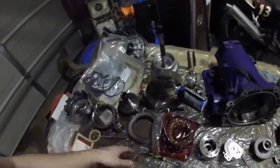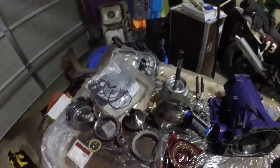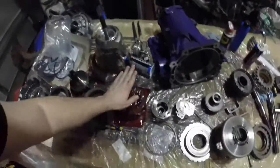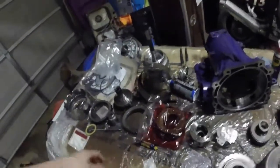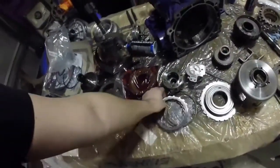It also has a 13-element oil pump in there - I'll probably show that later when we're building through. I got new clutches - these are just factory clutches for the most part. The only one we're changing is the 3-4 clutches.